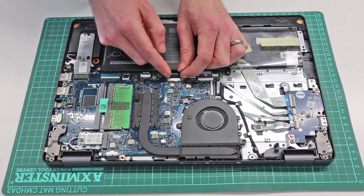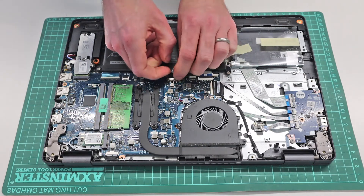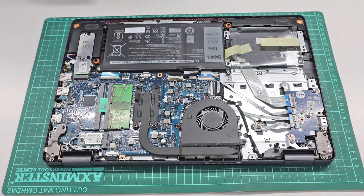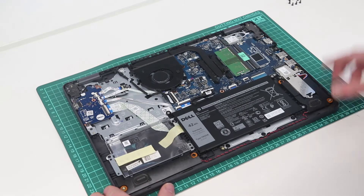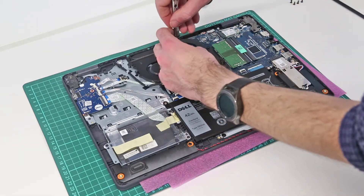To do that, we are going to get our fingers in to the side of the white part of the connector here, and gently just ease that connector out. This ensures that there is no power going to the system, so if we have accidentally left it asleep as opposed to shutting it down before beginning the work, the system is fully off and we are not going to cause any damage.